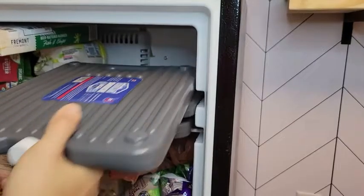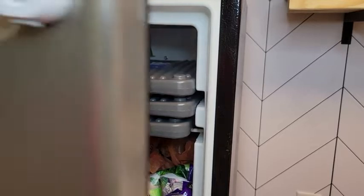Once that's done, you pop them in the freezer, and for the first time from room temperature, they recommend that they sit in there for 48 hours for the best results.